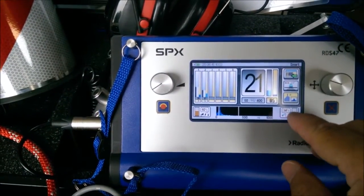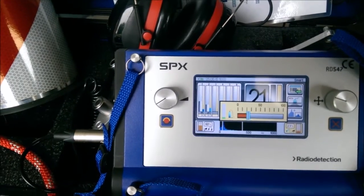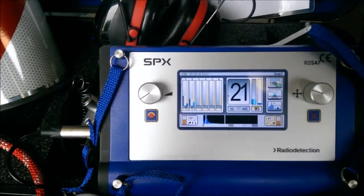On the bottom right of the screen you can adjust the acoustic sensitivity level of the microphone - making it more or less sensitive depending on the conditions you're working in.